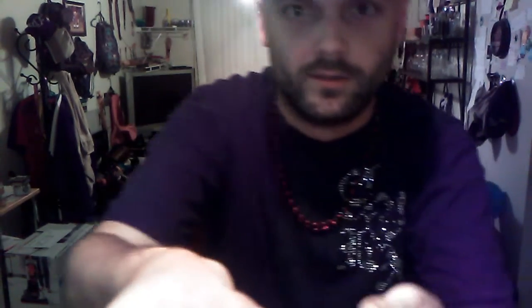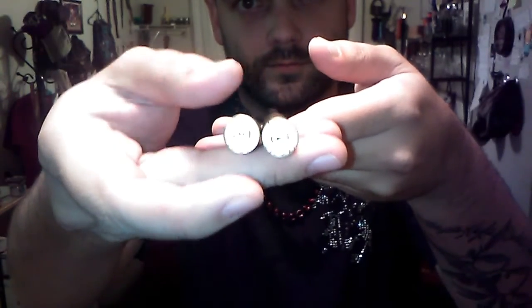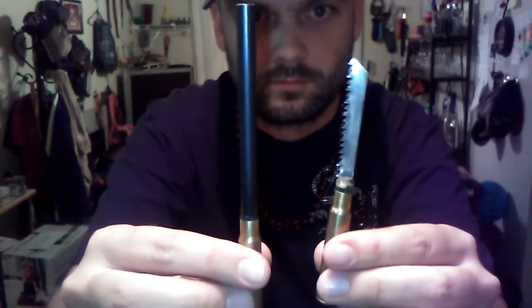All right, so he made a ferro rod and striker using some shell casings. They look so nice, I don't really want to strike them yet. We're just going to hold on to them for now, but we'll definitely use them at some point. Very cool, very awesome indeed.